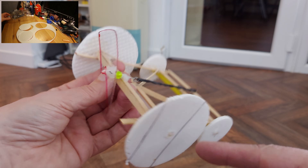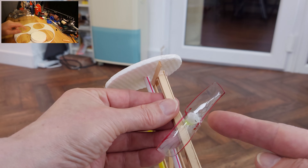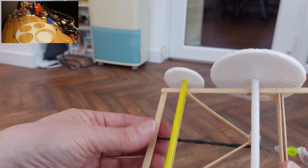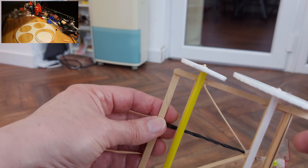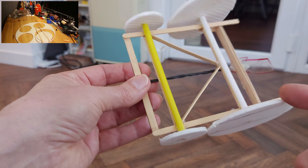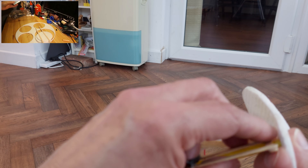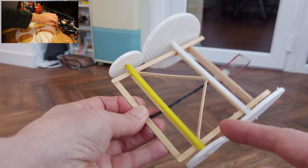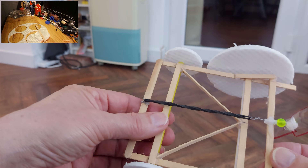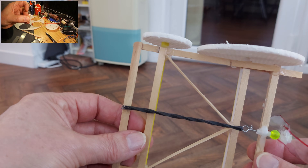That's foam discs for wheels, a bent paper clip for the shaft, a bit of clear plastic for the propeller — which doesn't look like a very efficient propeller — plastic drinking straws for the axle tubes, and that looks like barbecue skewer bamboo canes for the axles. I'll put a link to the original video anyway.